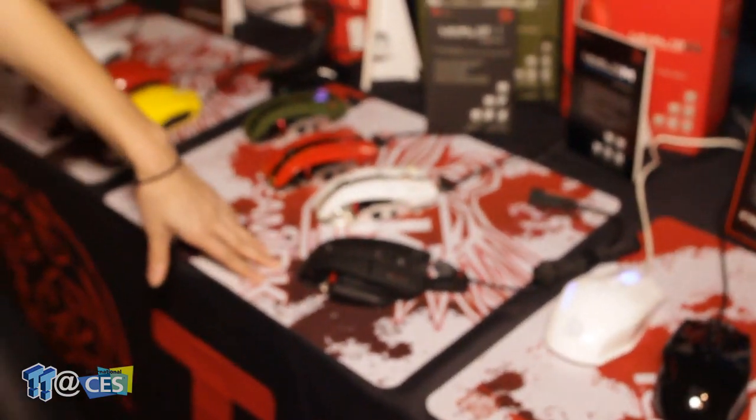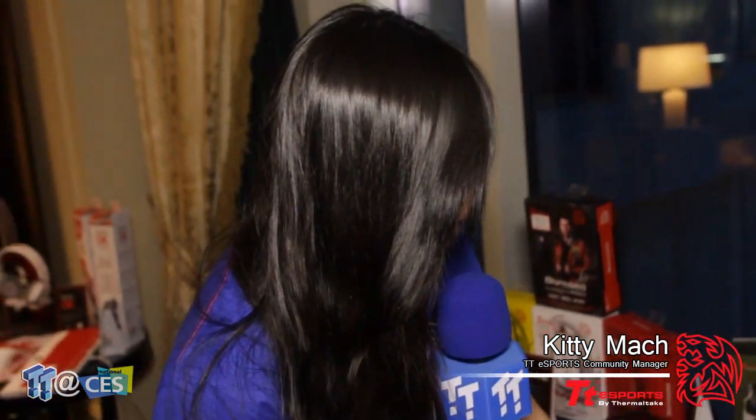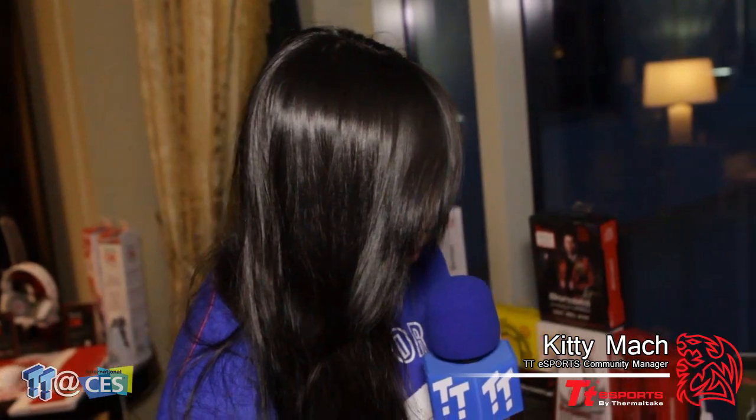One thing about the wireless mouse I wanted to mention is that we're using 5.8 gigahertz frequency instead of 2.4. The reason we decided to go with that is because there's a lot of interference on the 2.4 frequency, so we went with 5.8 to avoid that. For wireless usage time, it's up to 15 hours with 3 hours charging. Right now it's in matte black and you can look forward to seeing it probably mid this year.